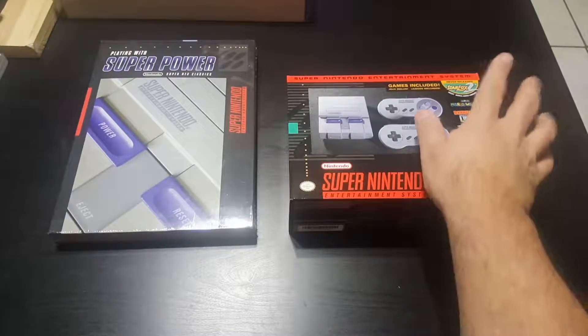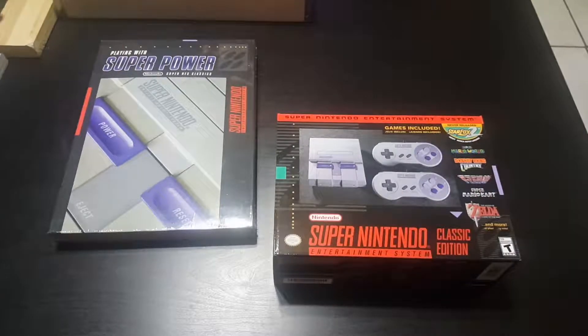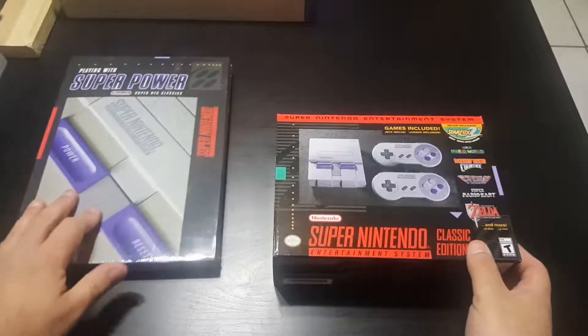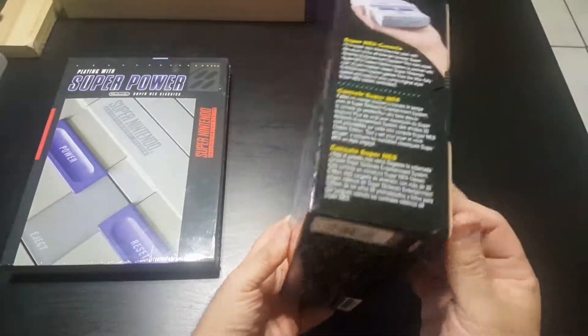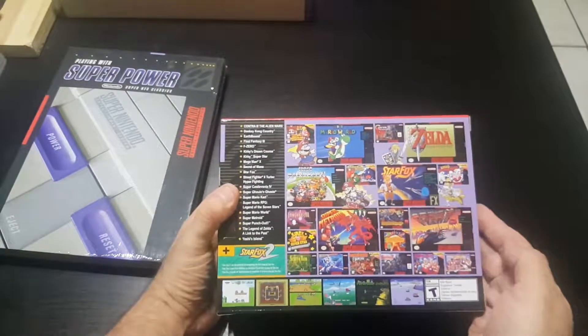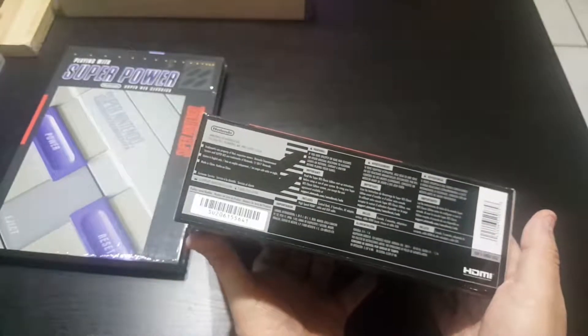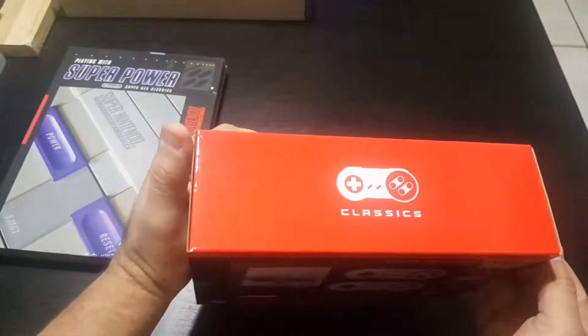Super stoked about it, especially for Star Fox 2 — that'll probably be the first game I want to play. So I'm going to go ahead and start opening it. Here are the sides, the back, the bottom, and the top.